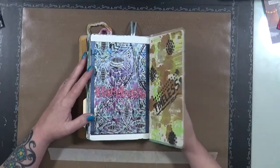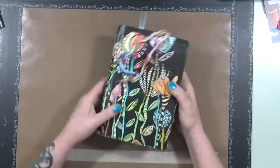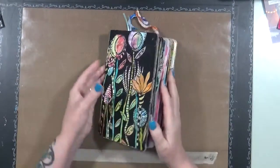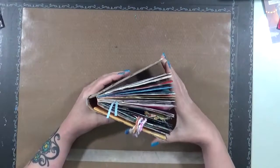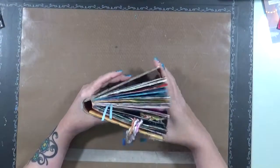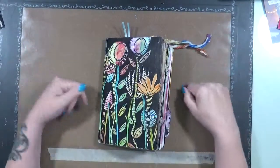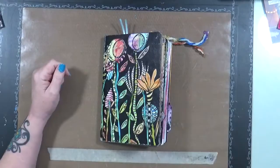Because honestly, if you look at these journals, they are timeless — you can look at them forever and forever. So there it is — there's a flip of another big journal that doesn't like to shut apparently. I have a problem with that! I hope you guys enjoyed it. If you have any questions leave them in the comments below and I will chat with you soon. Thank you, bye bye!